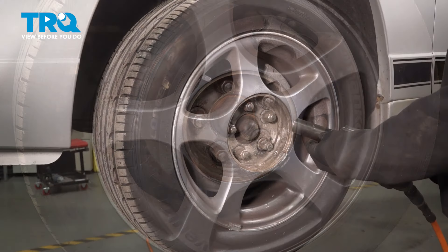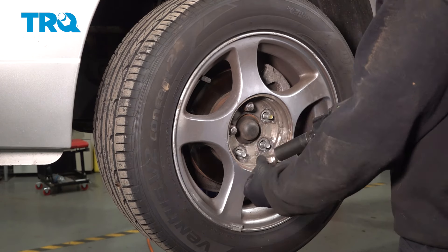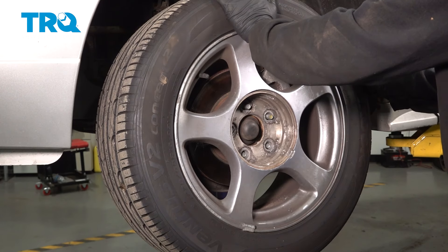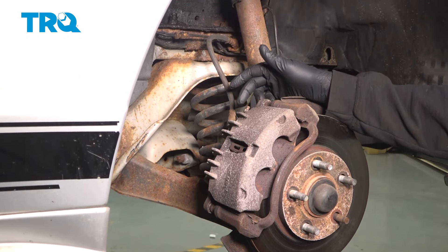Using your 19mm socket, loosen and remove your lug nuts. With the lug nuts removed, remove the wheel and set it aside. On the top portion of your brake caliper, there's going to be a bleeder screw right here.